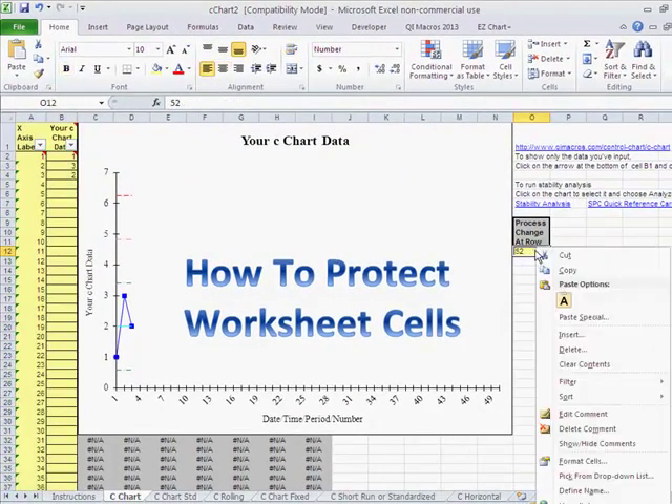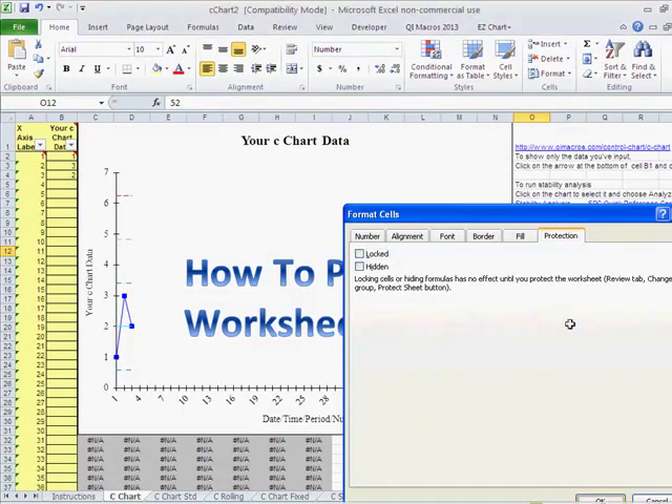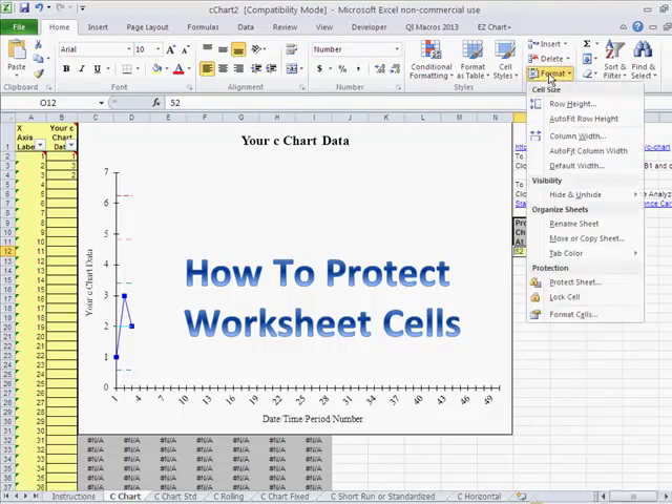Now I'll come over here and do the same thing. When you right-click on a cell, it brings up all your options for what you can do with that cell, column, or row. I just want Format Cells. You could also access that from the menu: click Format, then Format Cells.